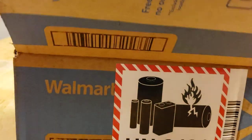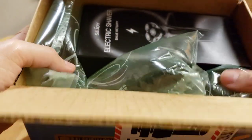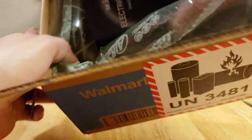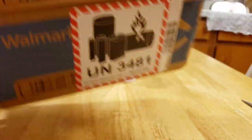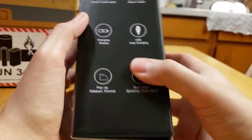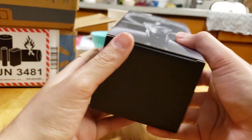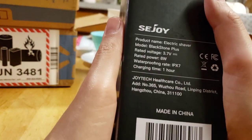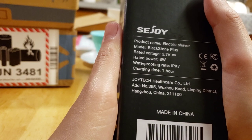Alright, so here we are. In great shape. I love this design that they put — the air bubbles. And here we have it. We have the C-Joy electric shaver. Sweet. Great packaging. Well in a well. Electric shaver.